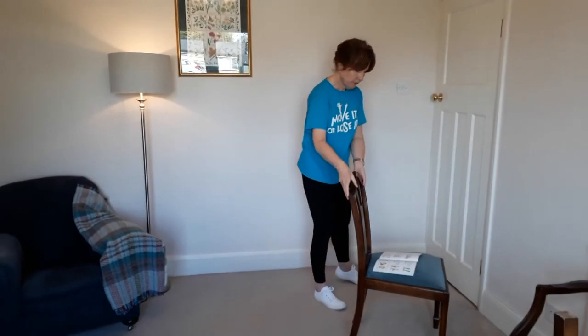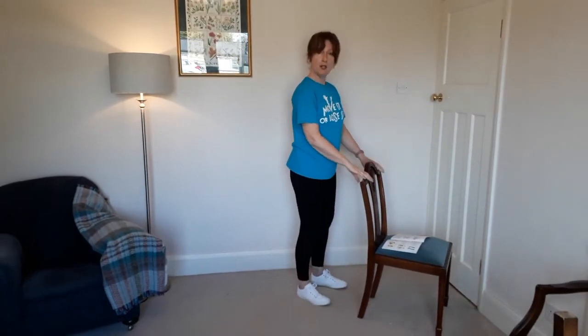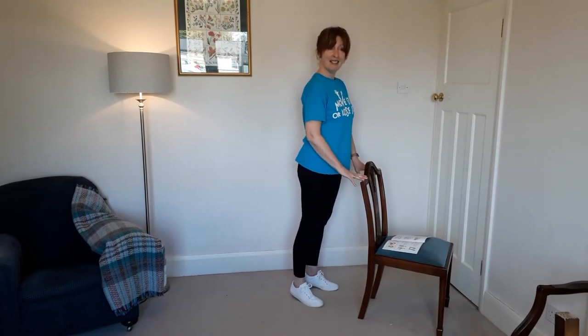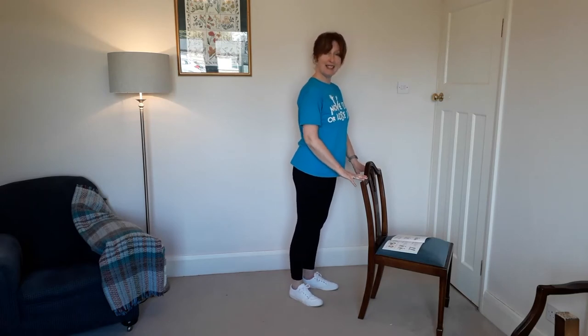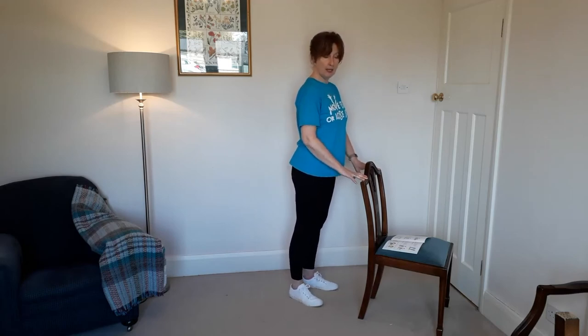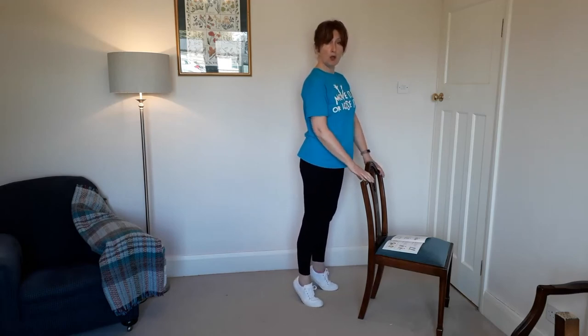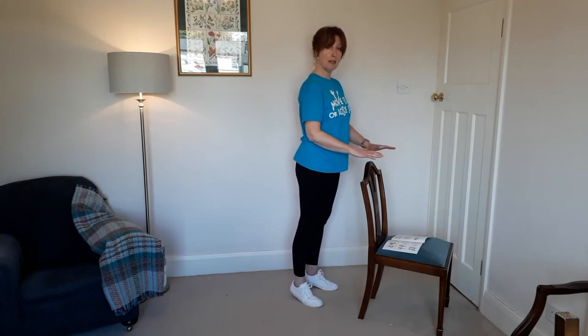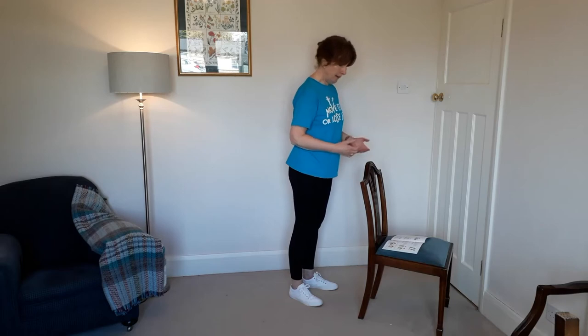Going back to standing, we have heel raises — you'll recognise these from the 'cuppa routine' familiar to Move it or Lose it class members. If you're doing them with support, you're working on strength; without support, you're working on balance as well.